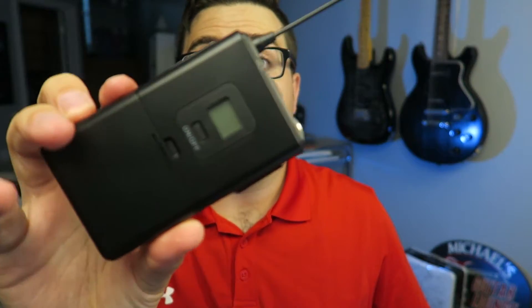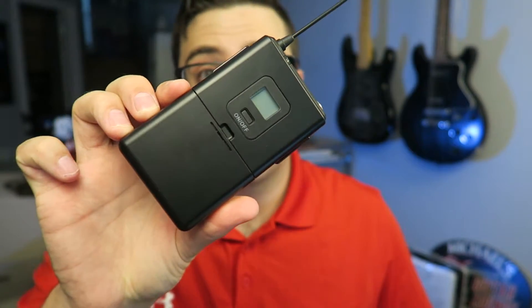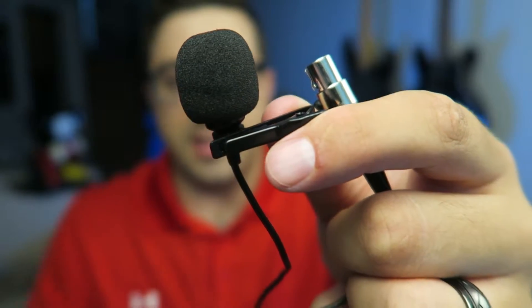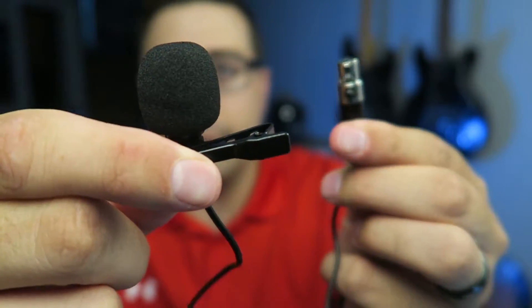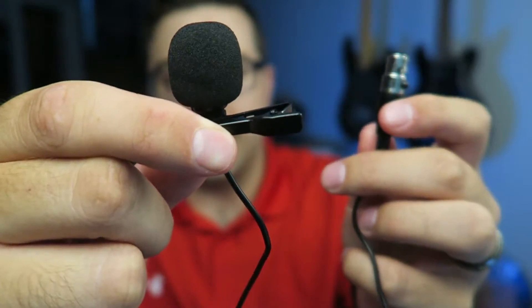With this kit, it comes with a microphone headset that you can plug in, and you plug that into the transmitter. It also comes with a lapel mic, which is what I'm most excited about — that's what I'm excited to use out in the field, recording to my phone wirelessly. That's what I've been looking for and hoping works out well for me.